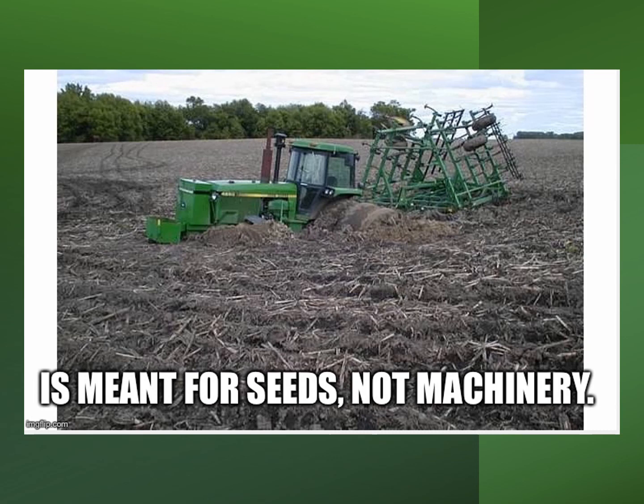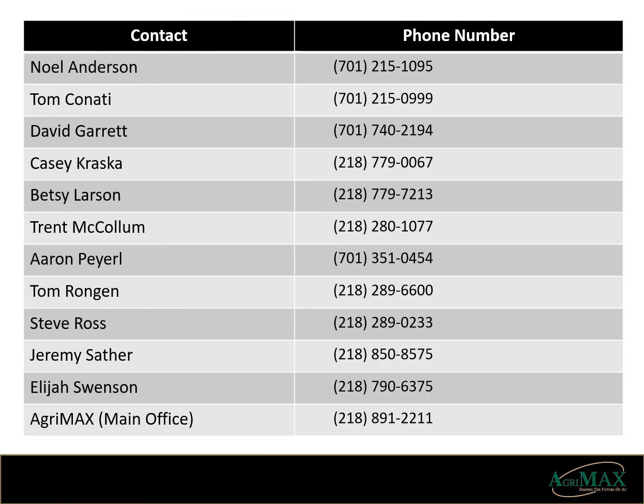Only because this fall was dry am I posting this. Please remember, soil is meant for seed, not machinery. Thank you for attending our first annual virtual seed meeting. Please take the time to call any of the sales staff for any questions about the varieties and the iron pair-up program. They're here for you so you can make more knowledgeable and profitable seed decisions. Thank you again for all your past business — without you, we wouldn't be here to provide this service. Thank you.